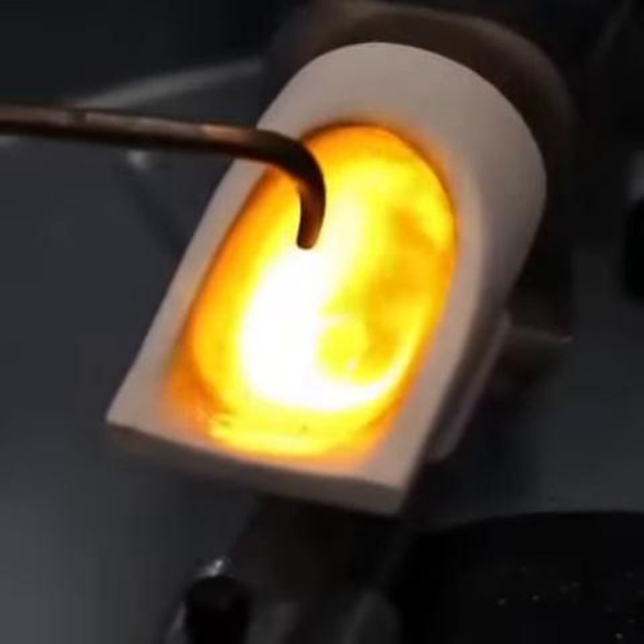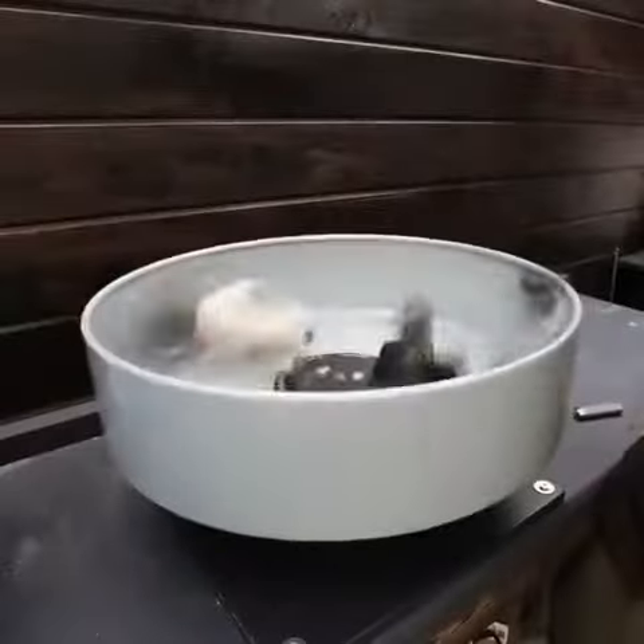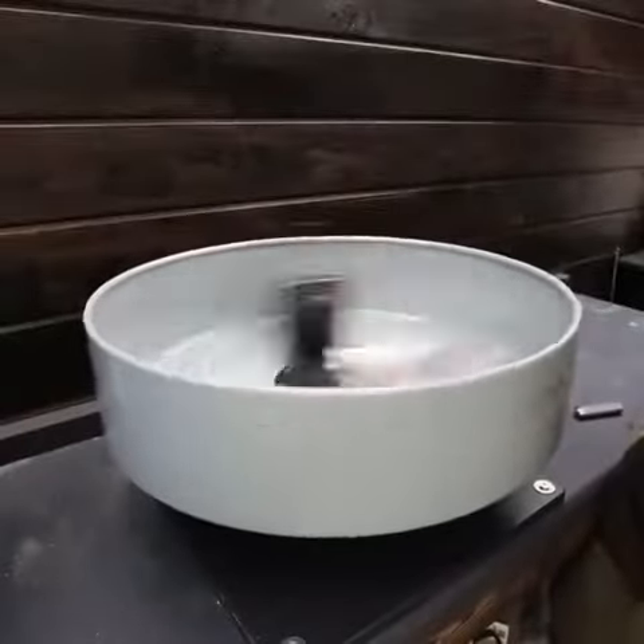Ready, set, go. The force from the centrifuge sends the gold flying into the flask.